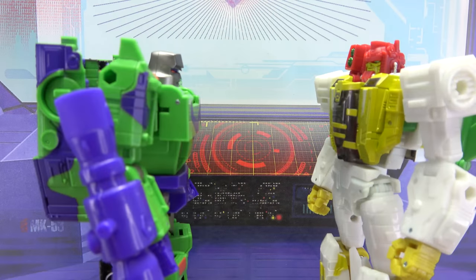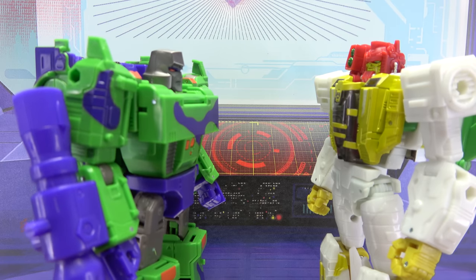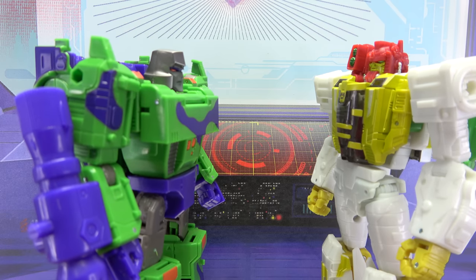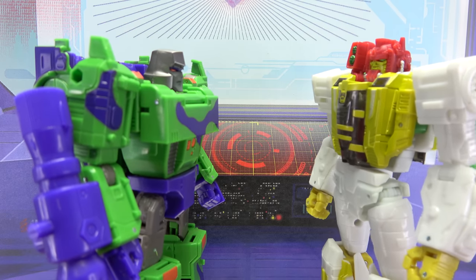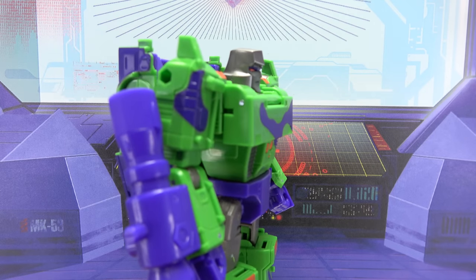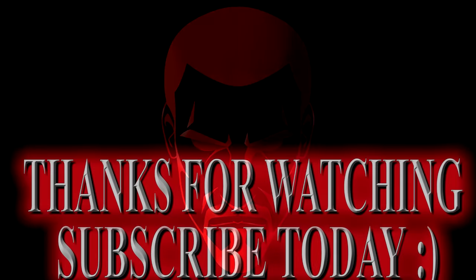You wanted to see me? G-Axis. Yes, I wanted to talk to you about your wardrobe. My wardrobe? Yeah, it just doesn't scream Decepticon. Well, your wardrobe just screams in pain. Hey, I put a lot of thought into this. I doubt it.